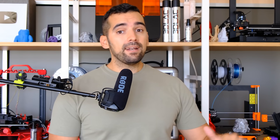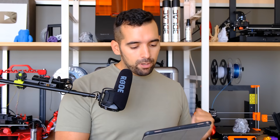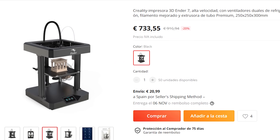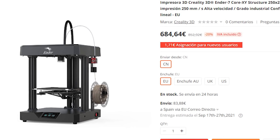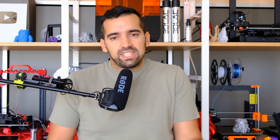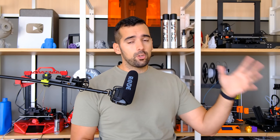Those are the pros and cons of the Creality Ender 7. Now let's talk about prices. From least to most expensive: Power Planet Online has this machine for 579 euros; AliExpress has it for 600 euros; and Banggood has it for 684 euros. Prices may vary depending on the date — maybe a bit more expensive now, maybe cheaper as sales increase. Links below. These prices are as of end of August 2021.